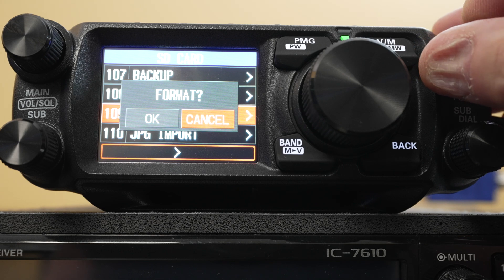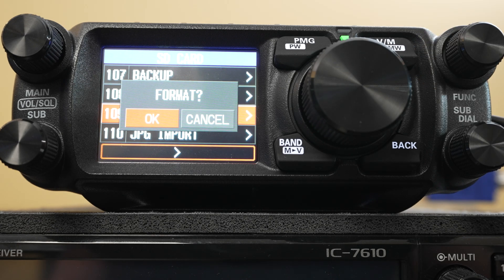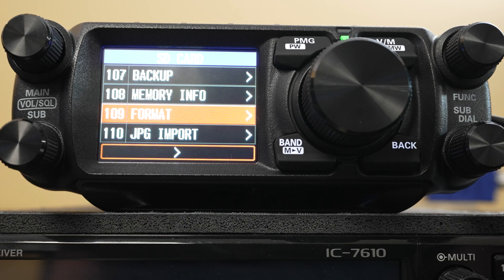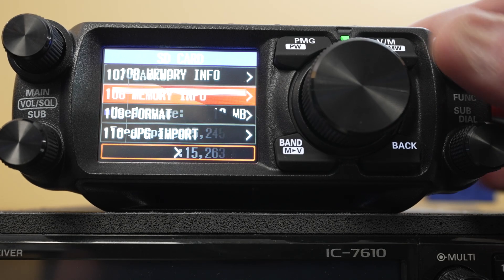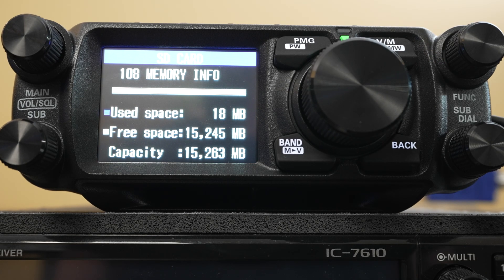We're not going to do that today because I have data on it, but essentially that's all you do — hit OK and it's formatted. This particular card, if we go to function 108, it shows us how much space we've used. I've got a bunch of backups and stuff on here. I've used a whole 18 megabytes, so 99.9% of this card is free to use.